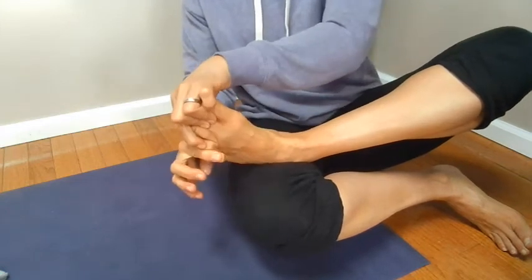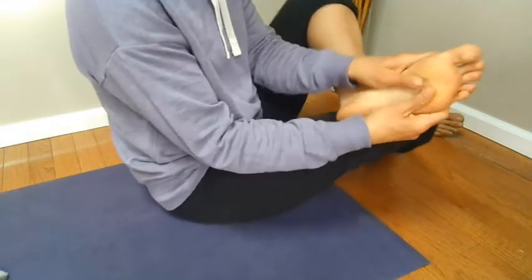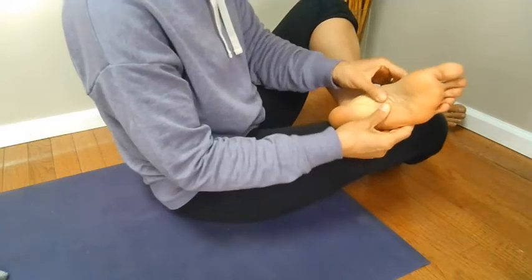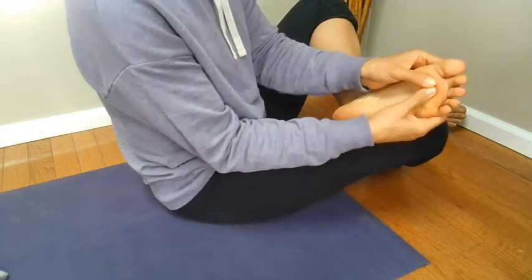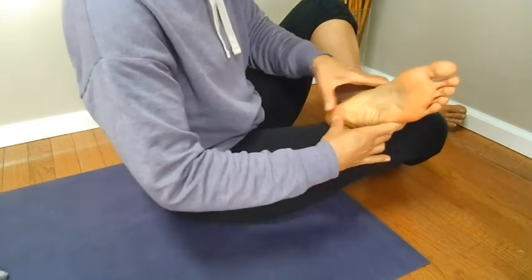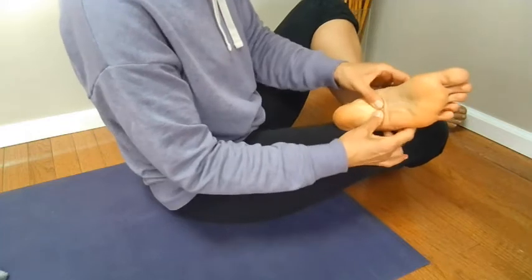You can end with just doing thumb pressure with both of your thumbs all over the bottom of your foot — on your heel — just pressing.